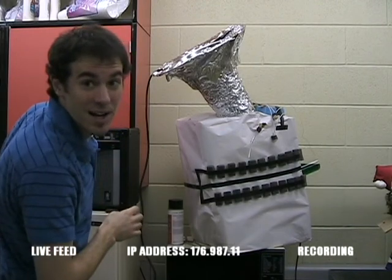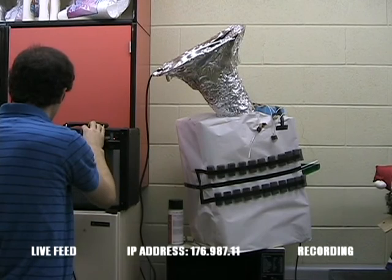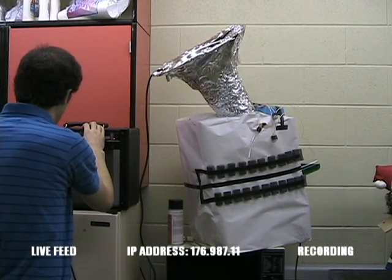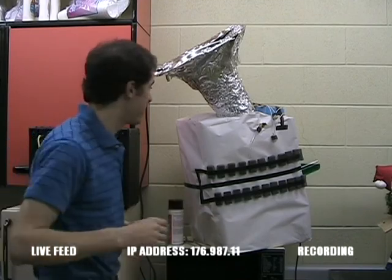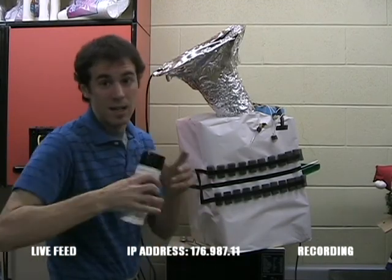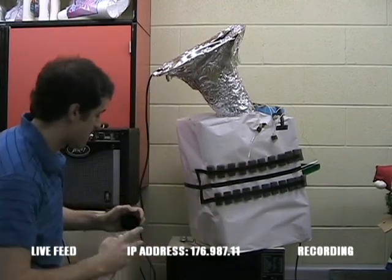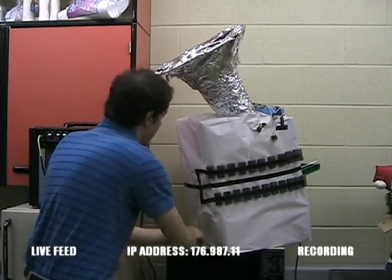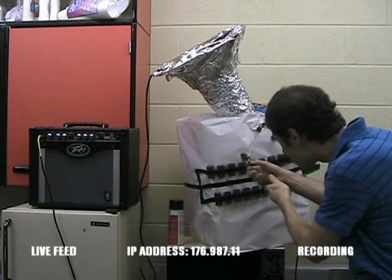All right, it's really humming now. That should be good. Next, put some lubricant in it. Fire this up.